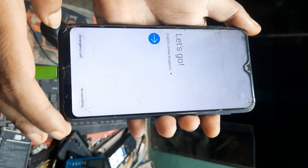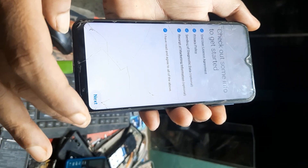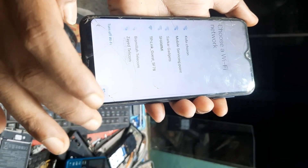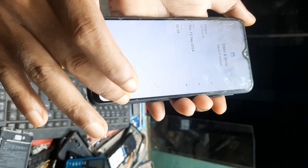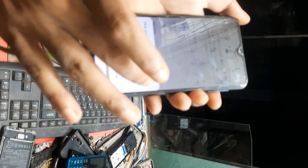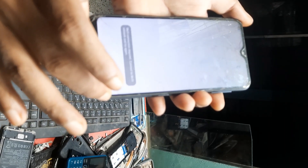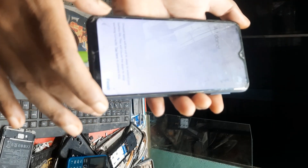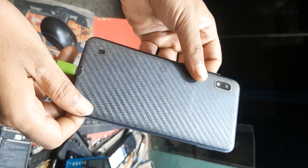Then next, escape, next, finish — okay. Any Samsung device, very easy screen lock bypass. Okay.